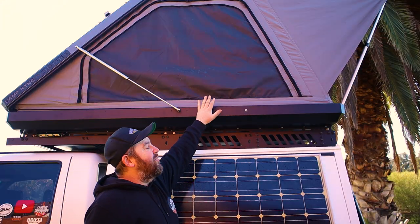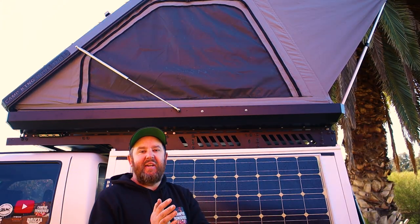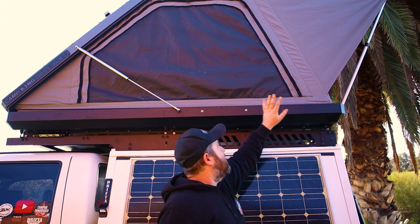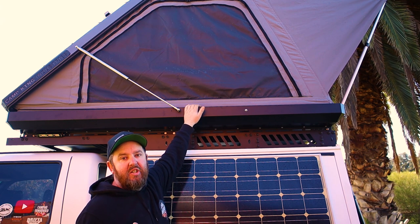I was so excited to get on the roof last night — I slept in the rooftop tent in the yard; I couldn't even wait till I went camping. Now hopefully next weekend the awning brackets arrive and I'm going to mount the awning directly to the rooftop tent. I'm getting a Camp King 270-degree awning as well.